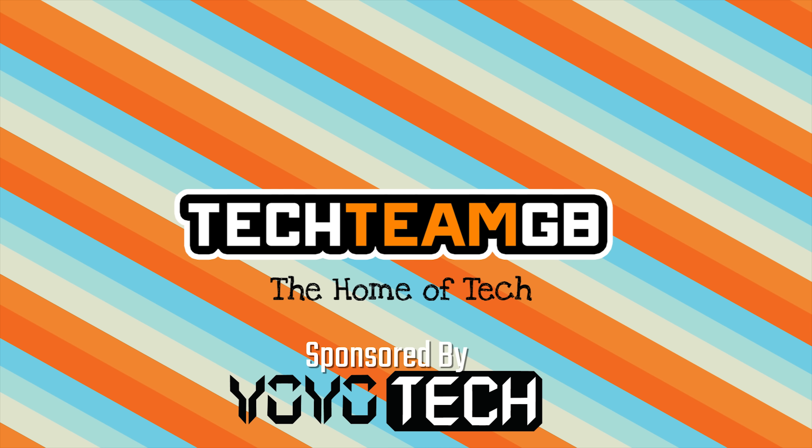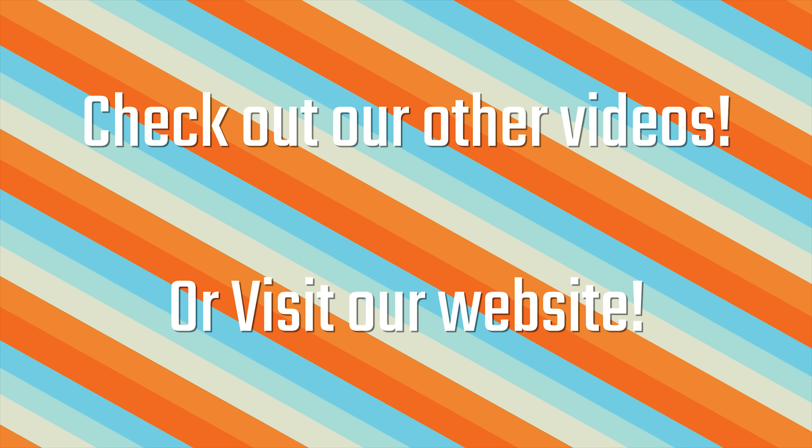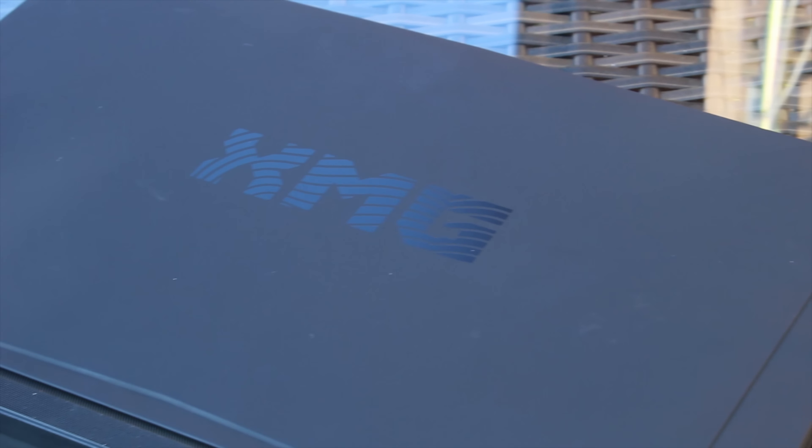Check out our website at techteamgb.co.uk for more info on both this and many other products, and also up-to-date news on all things tech. Stick around for this awesome video. So this is the XMG U505.